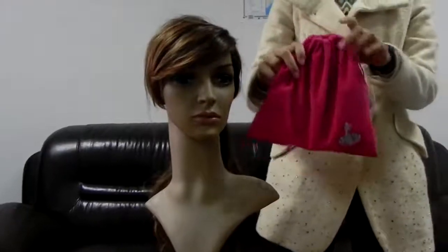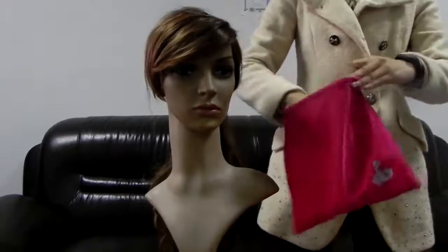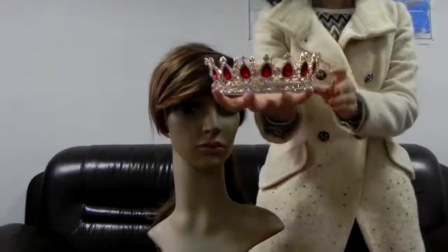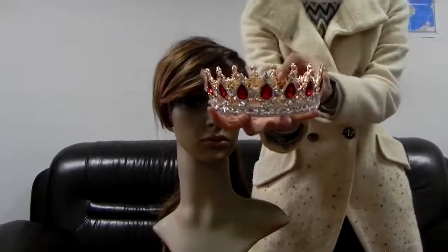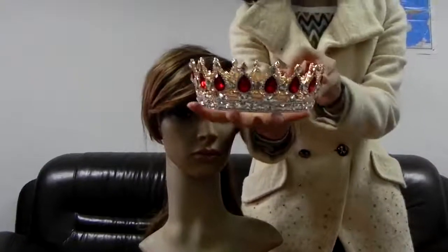Here is the crown package — a beautiful bag. Open it. A shining crown. All the stones are sparkling and they are all assembled by hand. No worry about falling off.